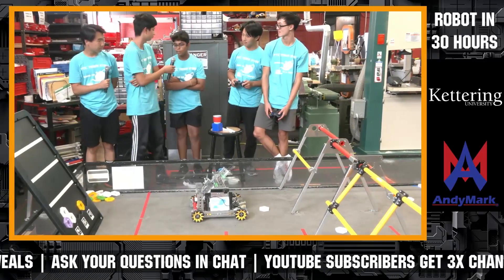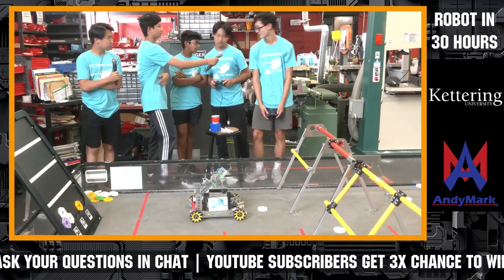My name is Lenny. My name is Steven. My name is Arjun. My name is Ryan. I'm Michael.